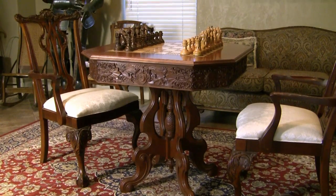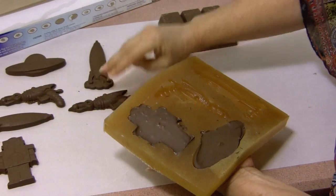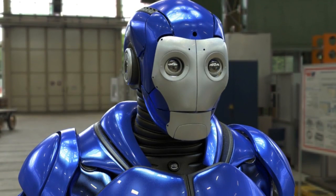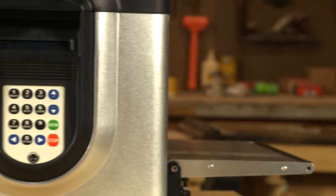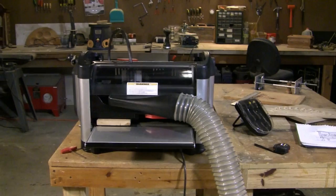Like furniture and home decor. Gifts. Products for your small business. Or your very own superhero costume. With the CarveRight CX, we've created a machine that revolutionizes what it means to do it yourself.